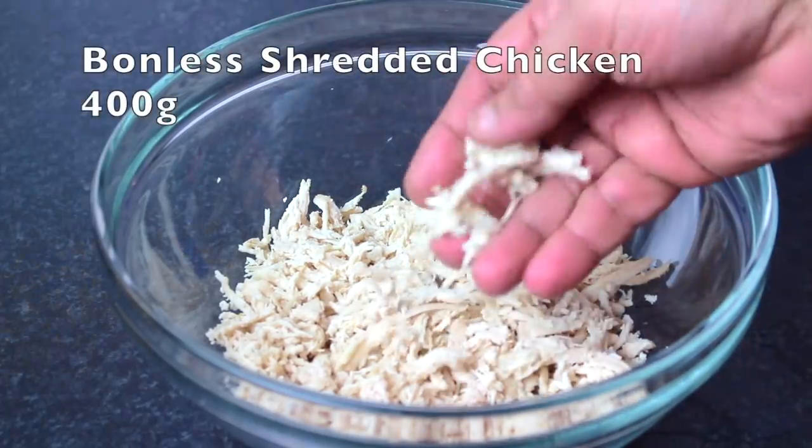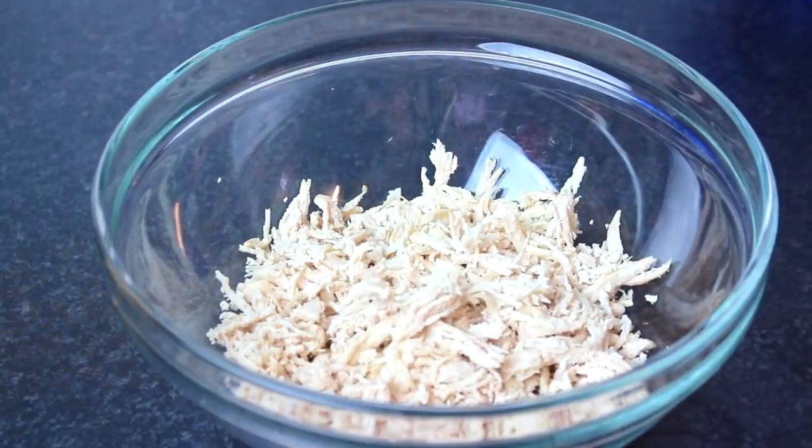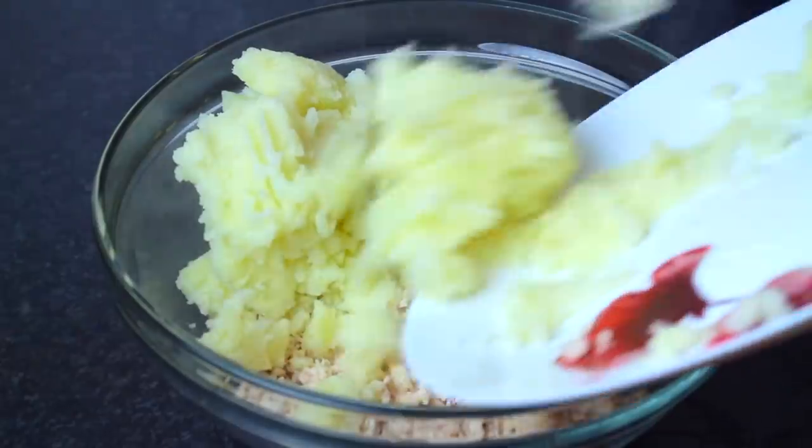After that, I removed the water, discarded it, and shredded the chicken. Now I will add 400 grams of potatoes. I have also boiled them with chili and mashed them.